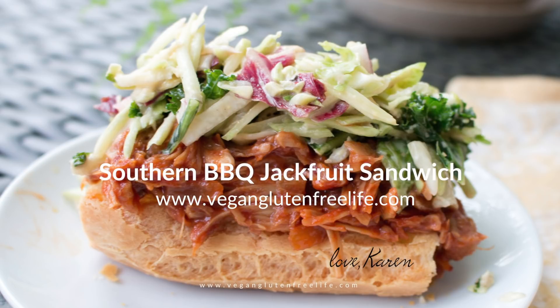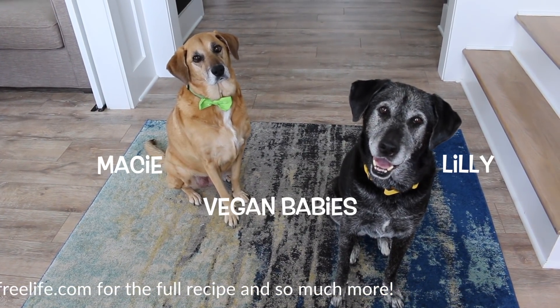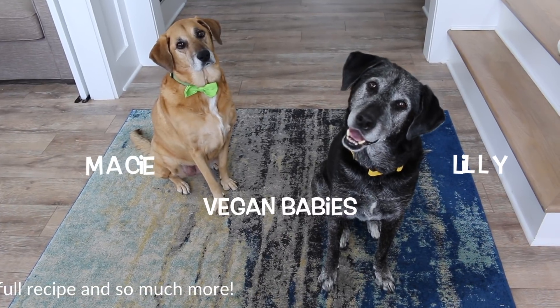Your friends and family are going to love it. Go to VeganGlutenFreeLife.com for the full recipe and so much more. Please subscribe, share, and let me know how you made it your own. Thank you so much for watching — I can't wait to see you soon.